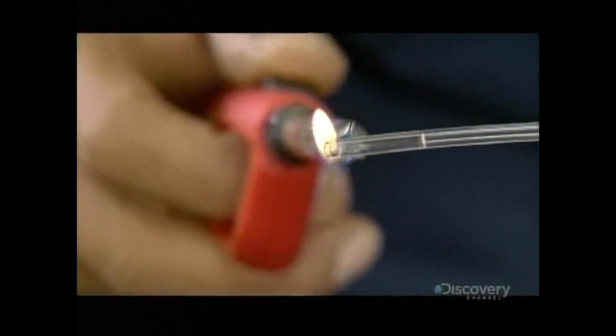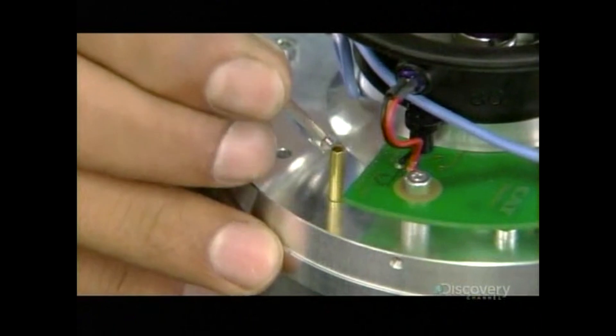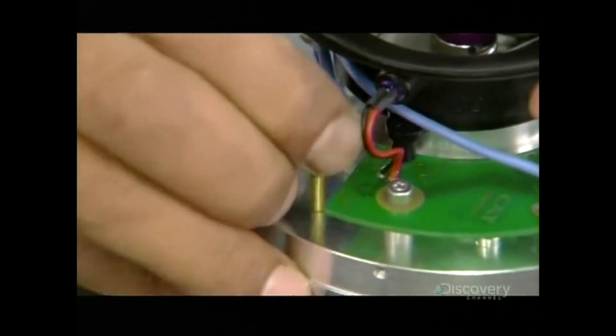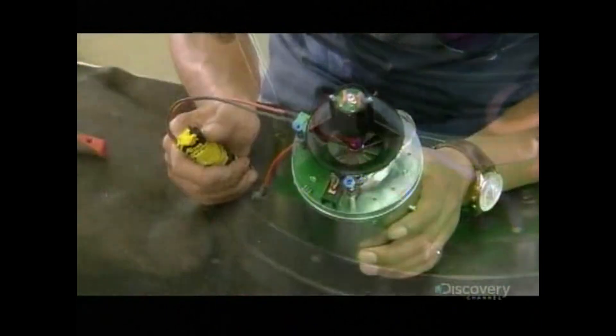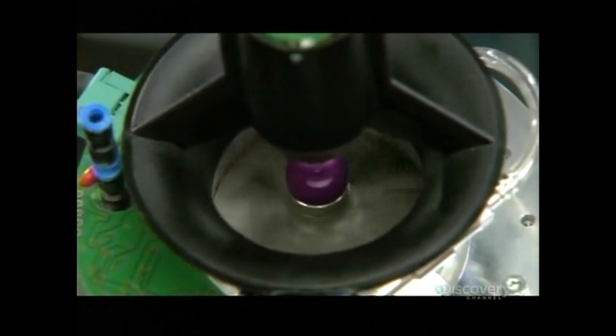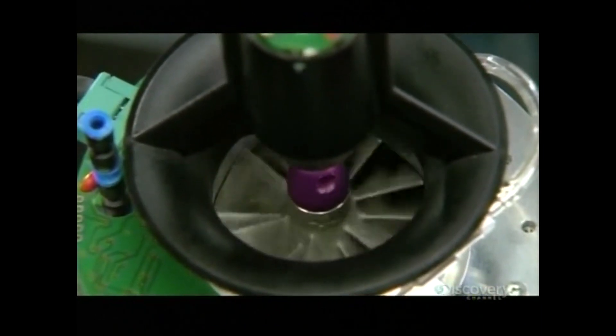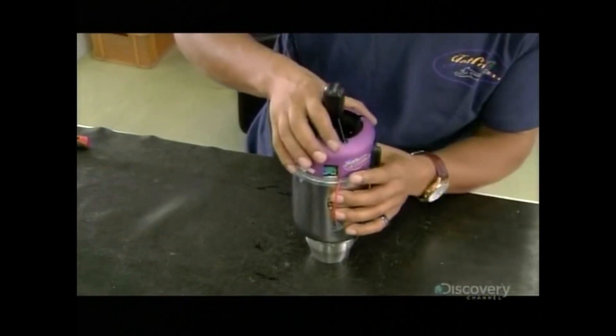Next, he heats one end of the tubing with a lighter, making the plastic supple so it easily fits onto the connector. He wires the starter to a battery and tests the motor. It works, so he snaps an aluminum cover onto the assembly.